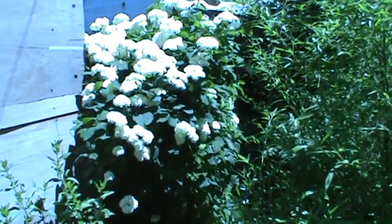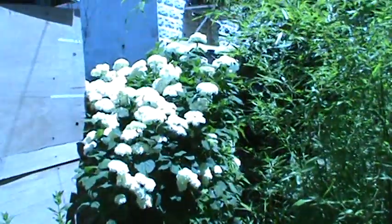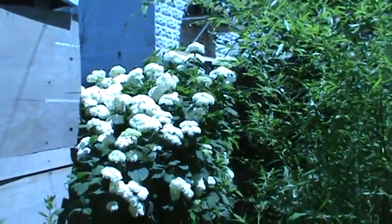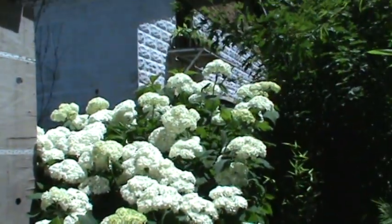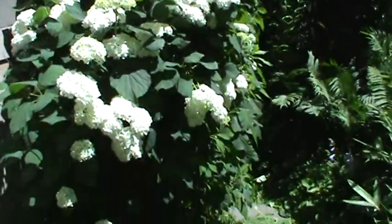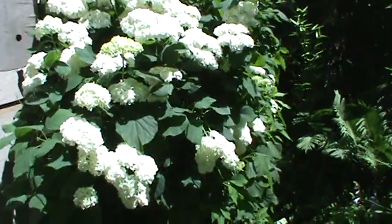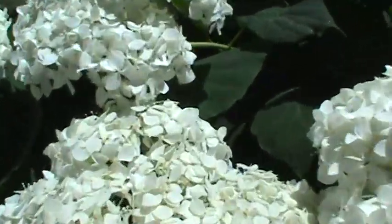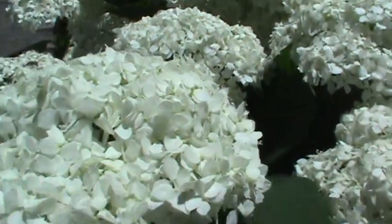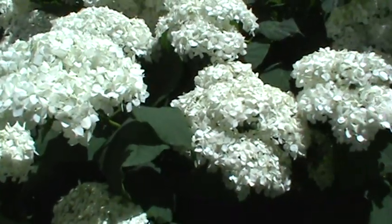Hi everybody, I'll show you another video of my snowball bush in full bloom here in July. It's a beautiful plant — not sure what type of snowball bush this is, but it's got a beautiful fragrance to it as well, smells real good.